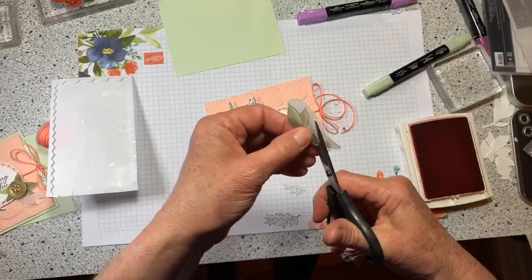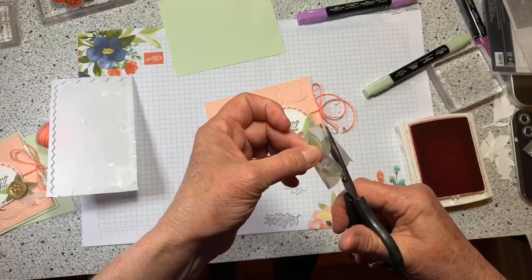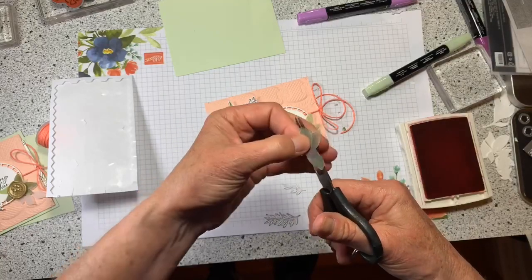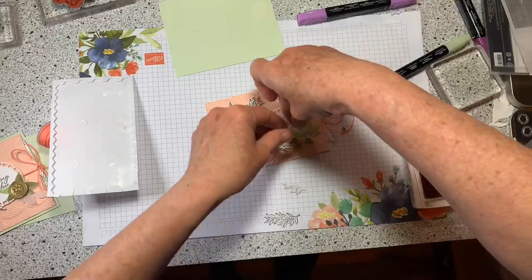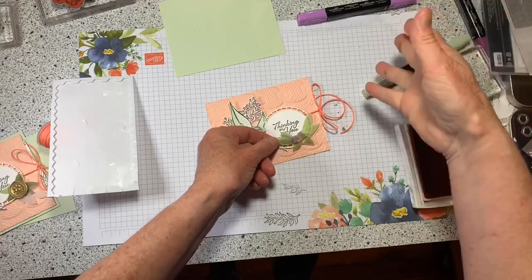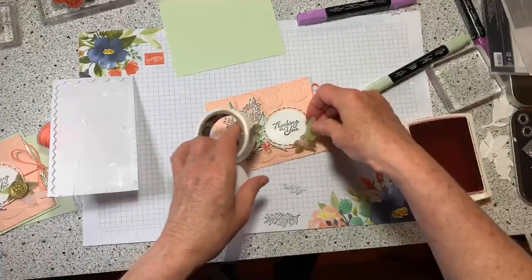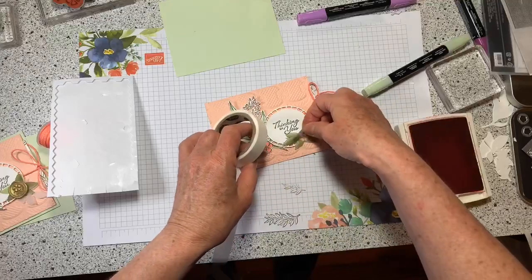Did you guys see those gold seals that are part of this suite? I remember as a kid my sister had a wax seal kit — I loved playing with it too and she'd get so mad at me! You'd heat the candle wax, melt it on the envelope, and press the seal into it. That was the beginning of my paper crafting!